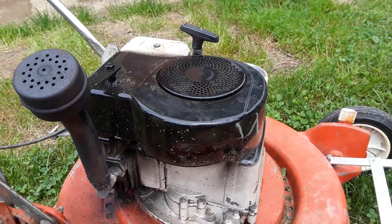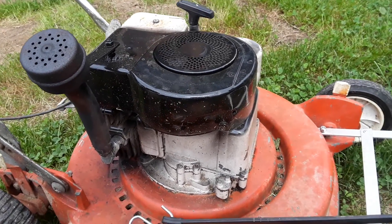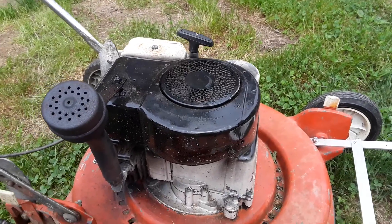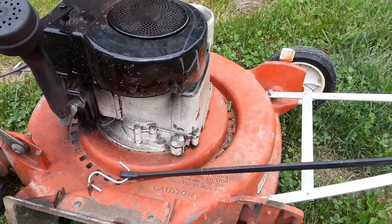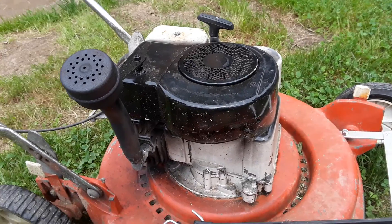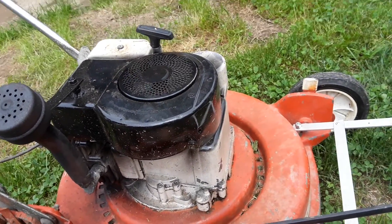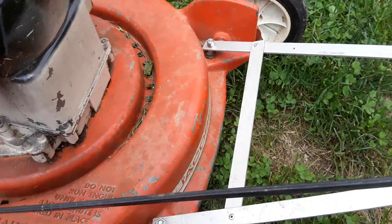I completely redid this push mower my senior year. The paint is just kind of ugly, but other than that the mower is like brand new. I completely rebuilt the motor and carburetor, flushed out the fuel tank. Some of the original paint is still there on the deck, and the block was originally white, but I had to touch up some areas with black because the lower housing was rusting and I was lazy and didn't really pull it off.